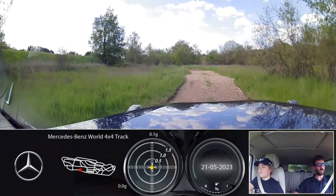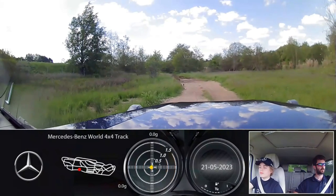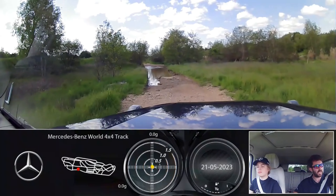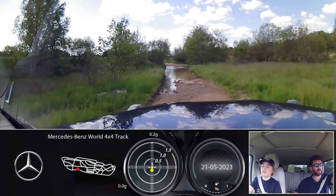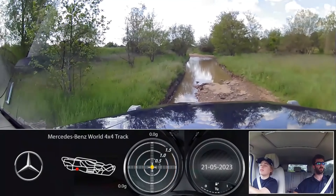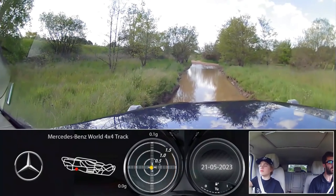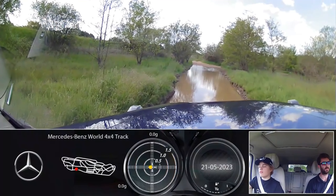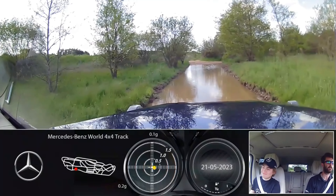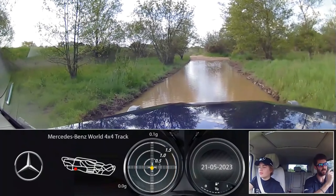Just be aware through here, take it nice and slow. You can see where the ground has kind of eroded away quite a bit. Just let it roll through and take it nice and slow. You can see this rock is quite loose, so just cruise through nicely.